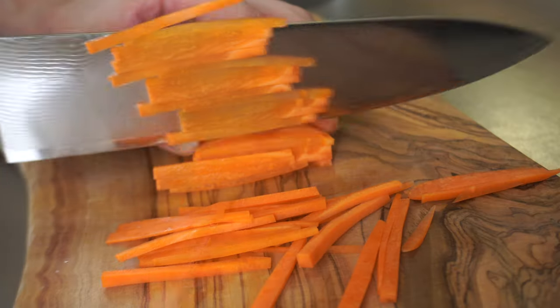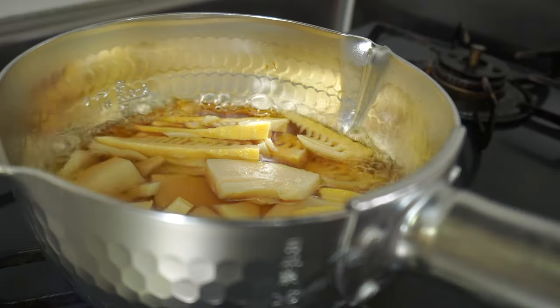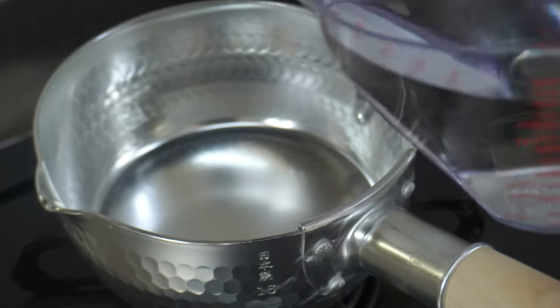Hey guys, welcome to the Japanese Kitchen Fuji. Today I'll make a vegan-style Japanese breakfast. This is based on the meals of Japanese temples. Let's get started.